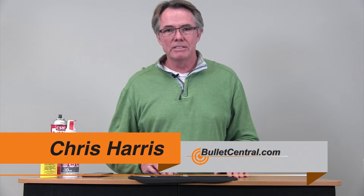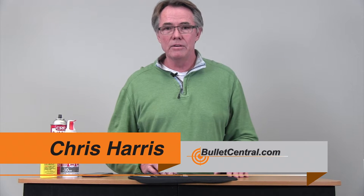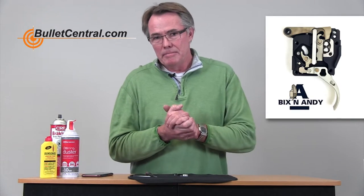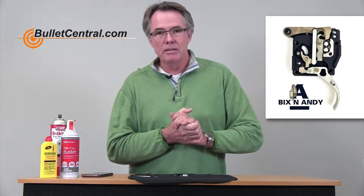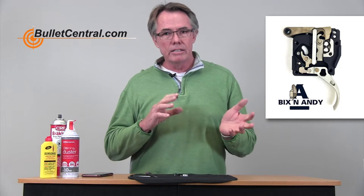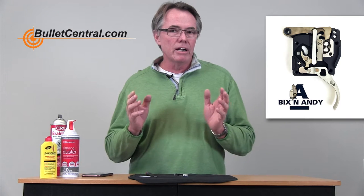Hi, my name is Chris Harris from Bullet Central and welcome to another one of our Tech Central videos. Today we're going to be working on my favorite product, the Bixen Andy Trigger, and we're going to touch on what I would call a thorough cleaning.